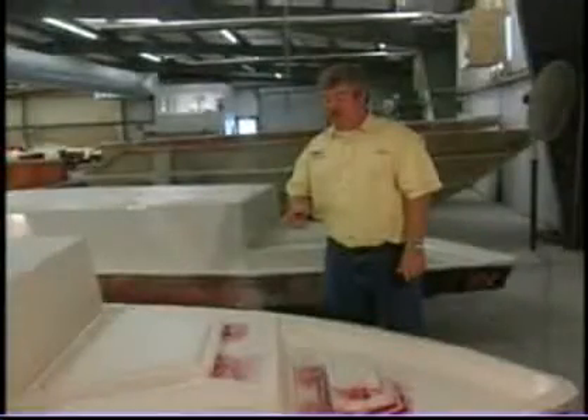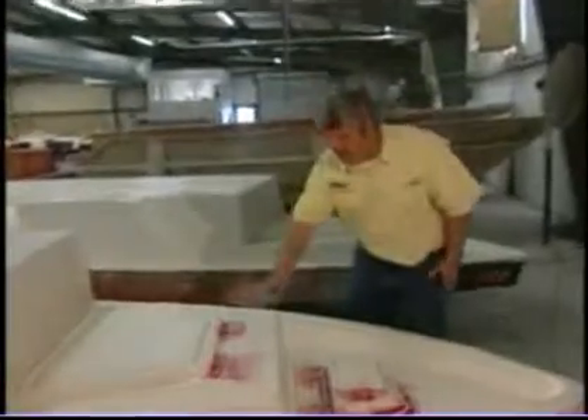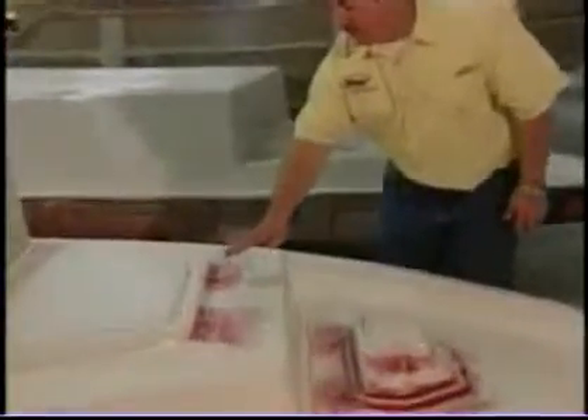It's real critical that this step be perfect. Here's another step that most boat companies don't do. We take the extra step to soften these radiuses with a fillet putty. This allows that glass to roll over these areas and ensure that you won't have an air bubble and a blemish later.